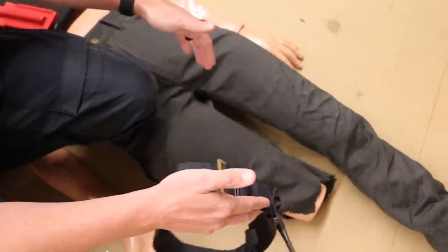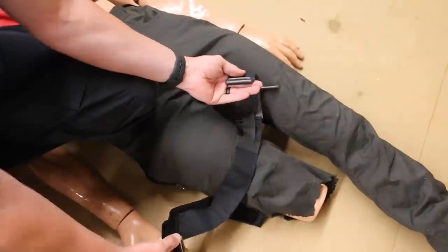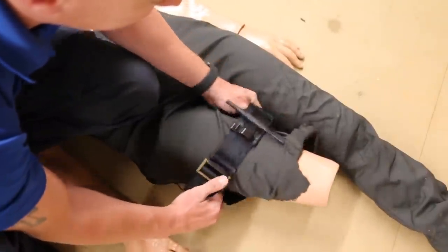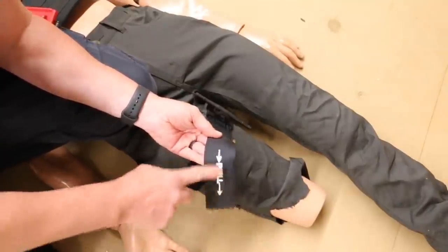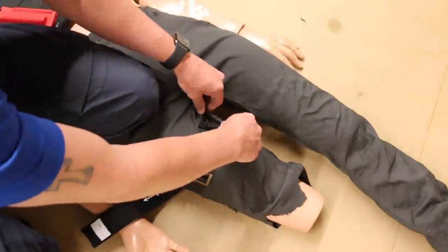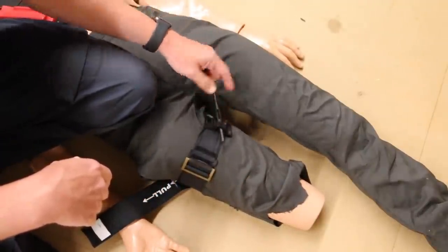If you're applying the tourniquet to someone else, ideally hold pressure to slow down the bleeding. You can loop it through or disconnect it and apply it. Let's loop it through his extremity here — pull this strap towards you, get it nice and tight, and turn it until it locks into place. You'll hear it click to confirm it's locked.